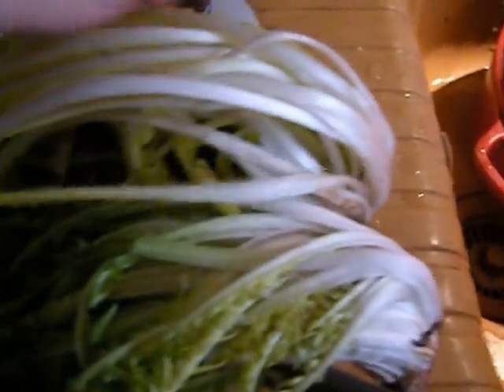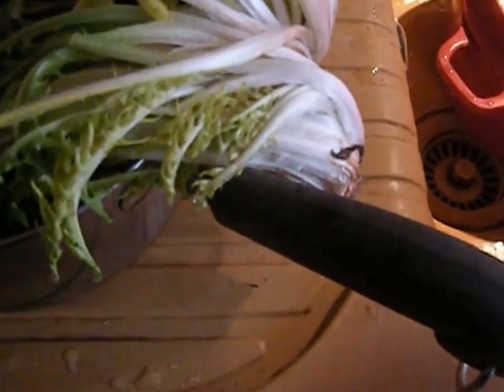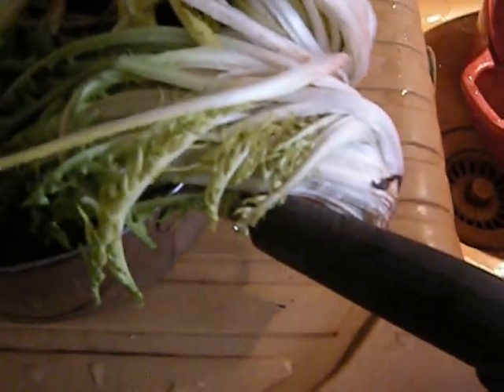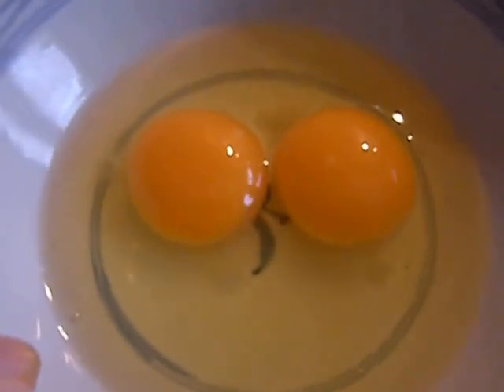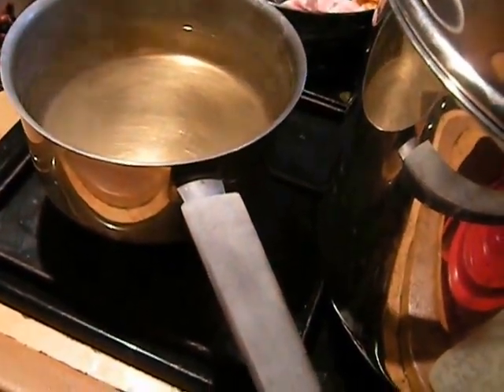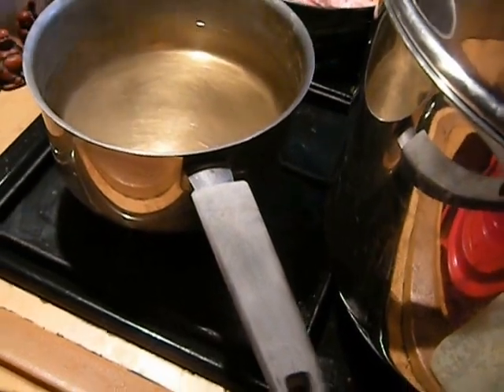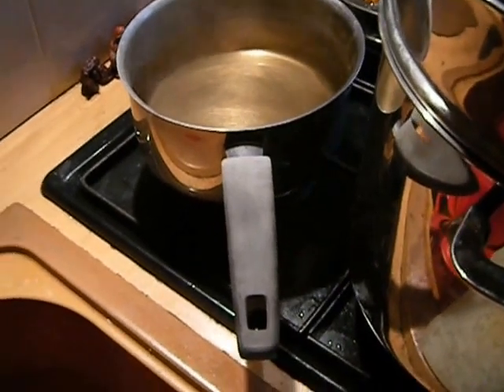The greens are going to be cleaned and pulled apart into bite-sized pieces and put into a heatproof bowl. These are a couple of organic eggs because just two people are going to be eating this salad. I've got water with red wine vinegar in it and it was boiling — I've turned it off and will get it boiling again when it's closer to lunchtime.